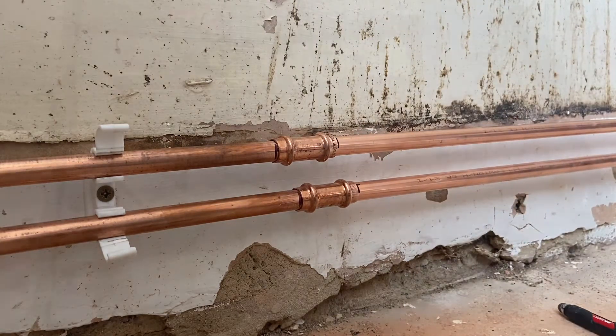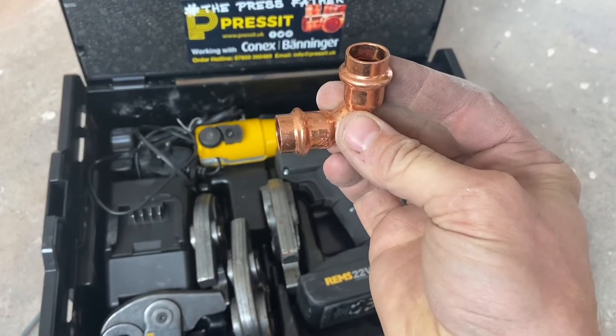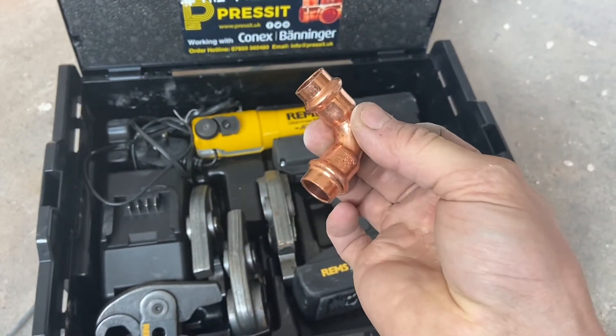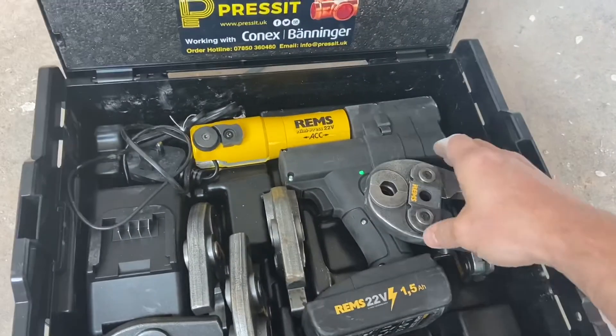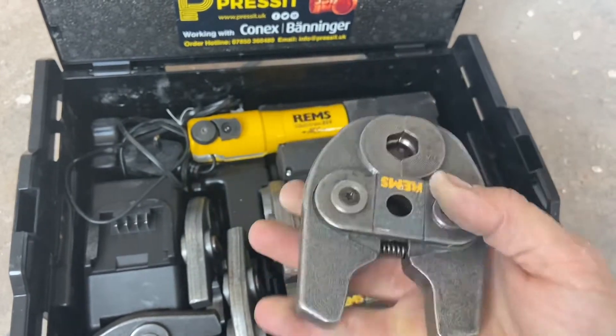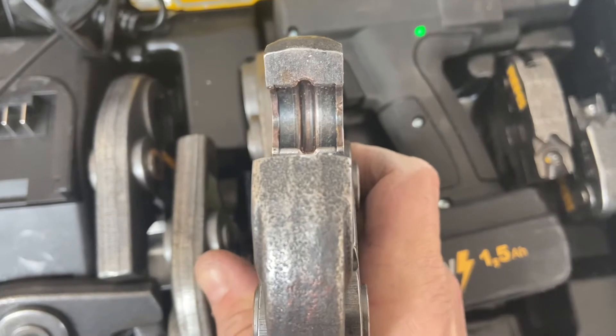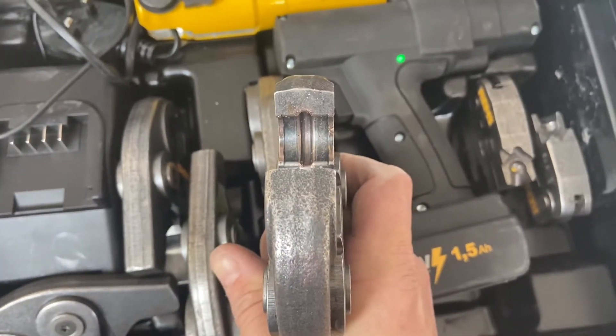Now we're ready to press. Konex fittings B press use a V profile jaw, and this is a 15mm fitting, so to press this fitting I need my V15 profile jaw. If we look on the inside of that, you can see we've got the channel there that sits our fitting in perfectly.